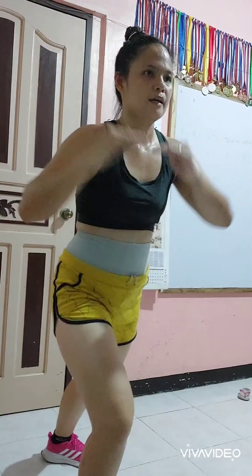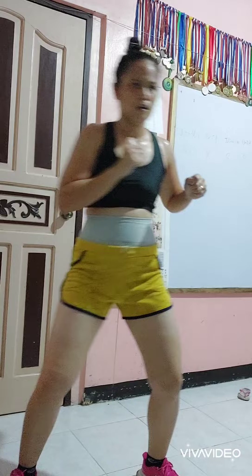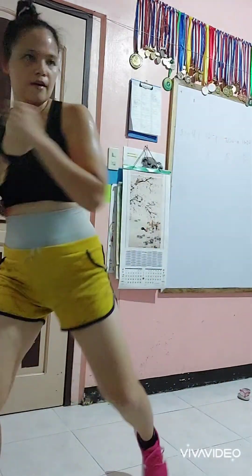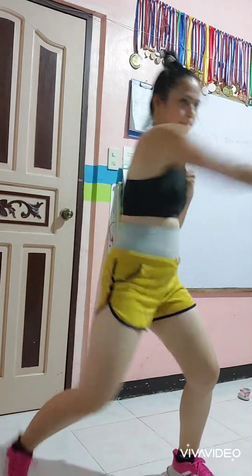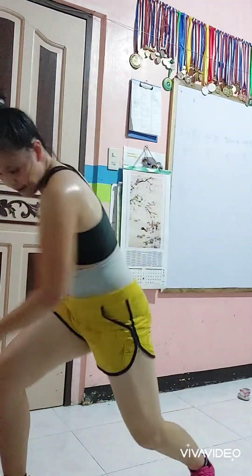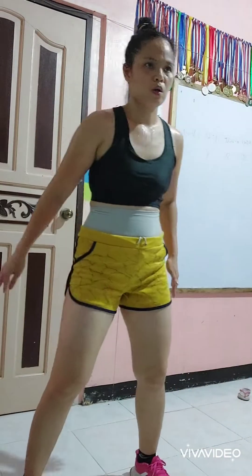If you want — front kick, jump switch, fighting stance. One more. Hold. Move with me. Down. One more. One more. Last. Jump. Nice movement. If you can, reach the floor. Go down.